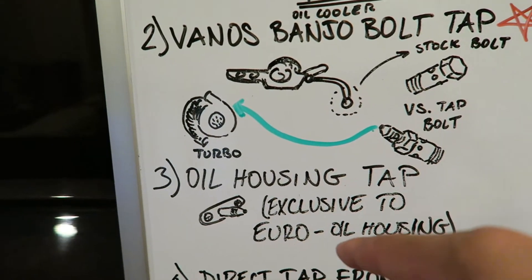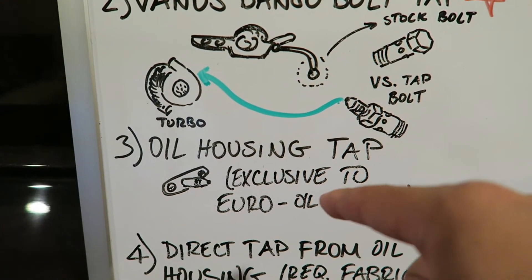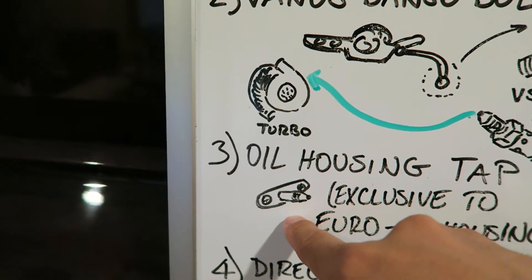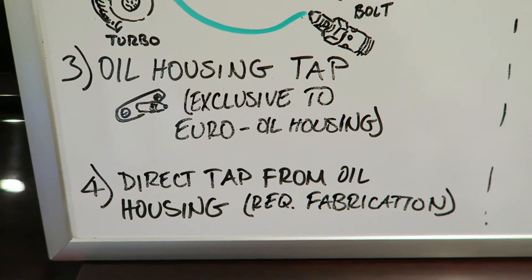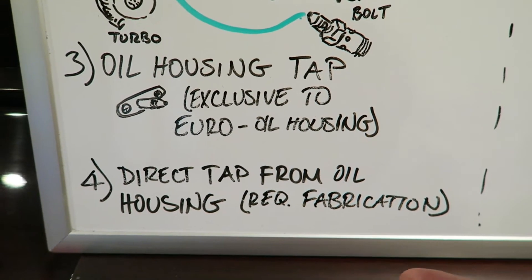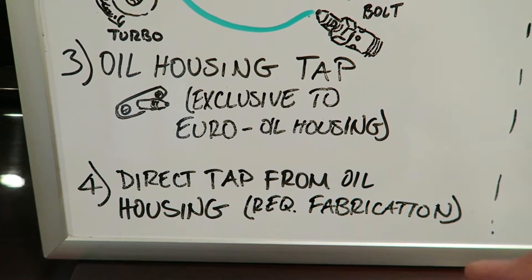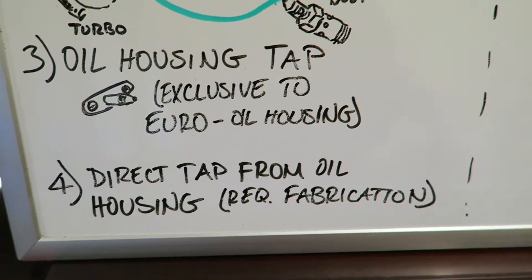Euro-spec M3s will benefit from a third option because you can have a little fitting that fits perfectly on the side of the oil housing itself. The last option is just a custom fab area — you basically isolate a section inside the oil housing that you know has oil pressure going through it and just tap directly to there. That also works.